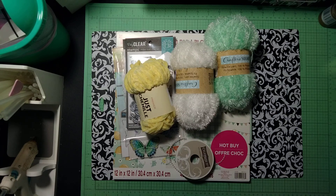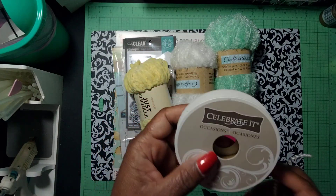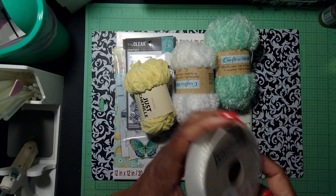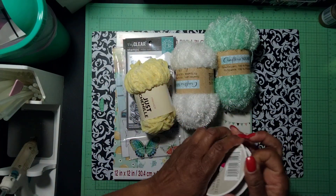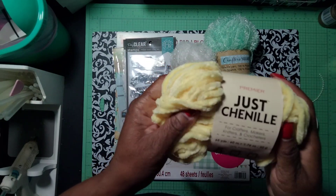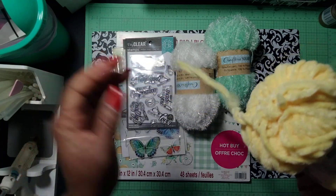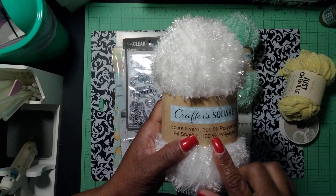Let me share with you what I used to create my project for this collab. First of all, I used these Biko Pearls by Celebrate — the white pearls, and I had them in my stash for a while. Then I used this Dollar Tree Primera Just Chanel yellow soft yarn. Then I used this white eyelash from Dollar Tree also.